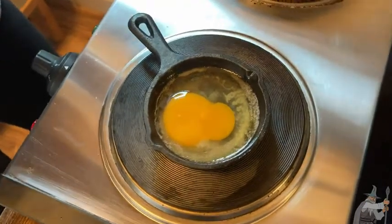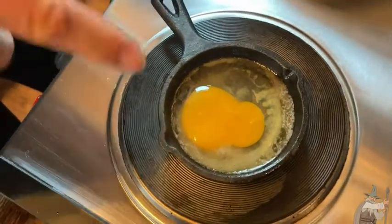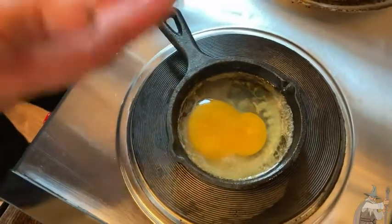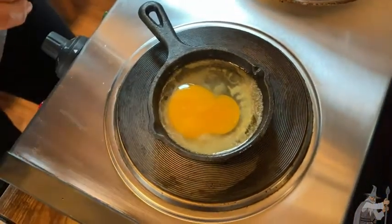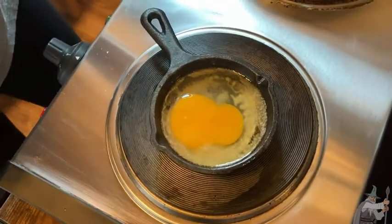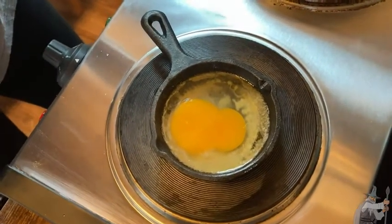So I'm going to show you how easy it is to get the egg out of the pan, because that's one of the things people always wonder — if it's nonstick, are we going to be able to get the egg out? We will, because we keep the pan seasoned and buttered it up nicely.